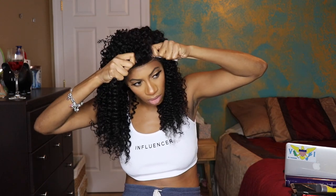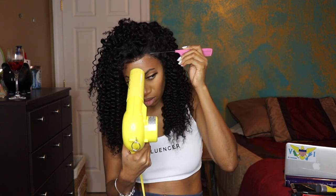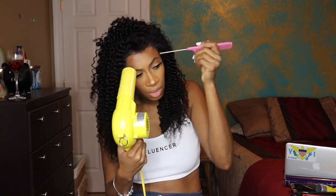I went ahead and just attached the hair at my forehead. I didn't attach the sides — sometimes I do this when I know I'm not going to be wearing the wig for long. I used bobby pins on the side, though that is definitely something you can do if you want to style your wig just for like the day.